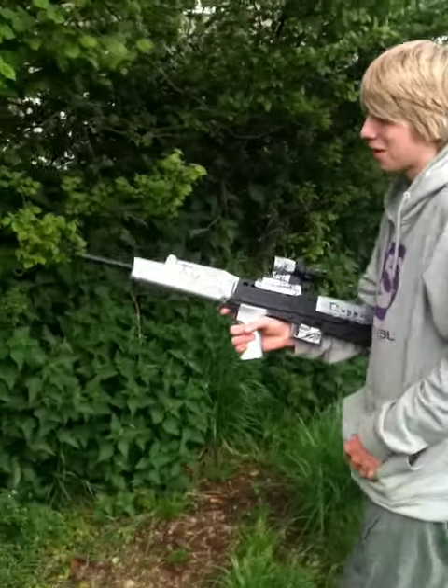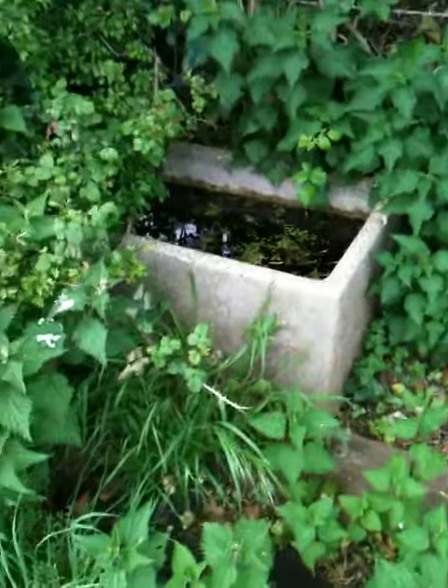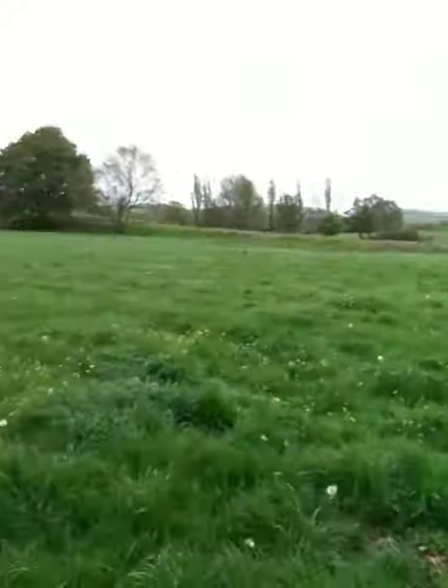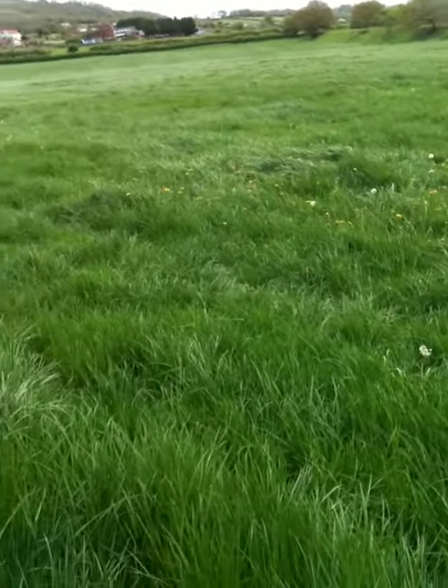So today we're shooting this wet, very wet water. It's like, as you can see, we're in a field, and there usually should be cows in there, but there's not only cows.